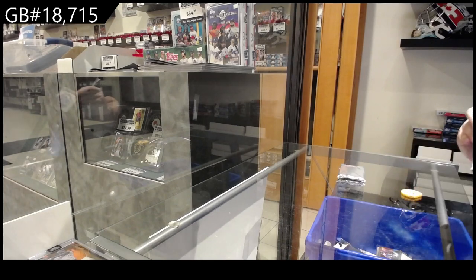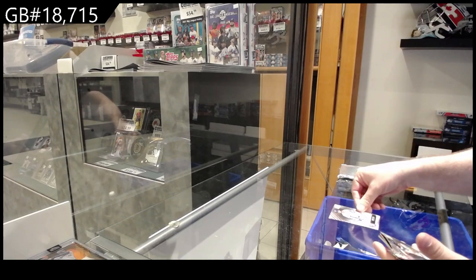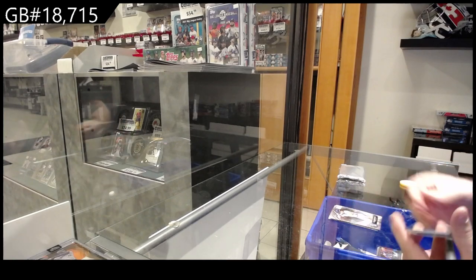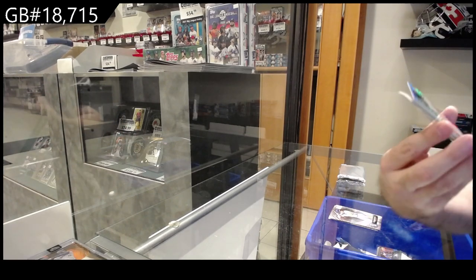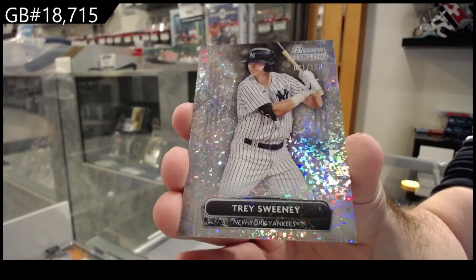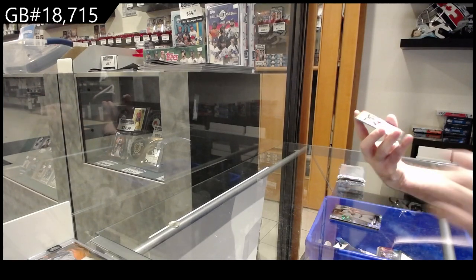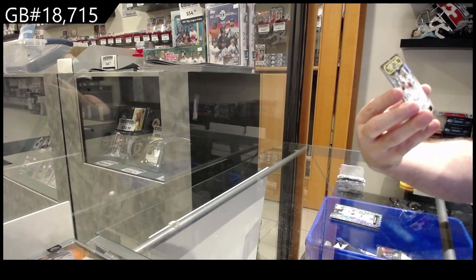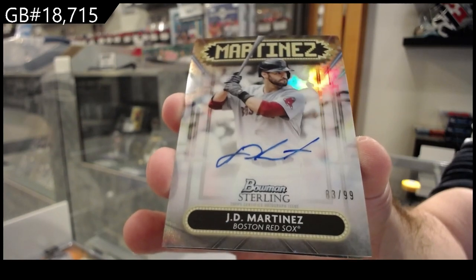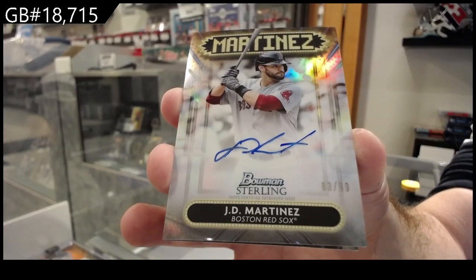See, I'm already brainstorming myself right now. All right, let's see what we got — a rookie of Lo for the Rays, Franco for the Rays. We've got Sweeney for the Yankees, and it is numbered — my apologies — to 150. Numbered 99 autograph for the Red Sox, Martinez — J.D. Martinez.